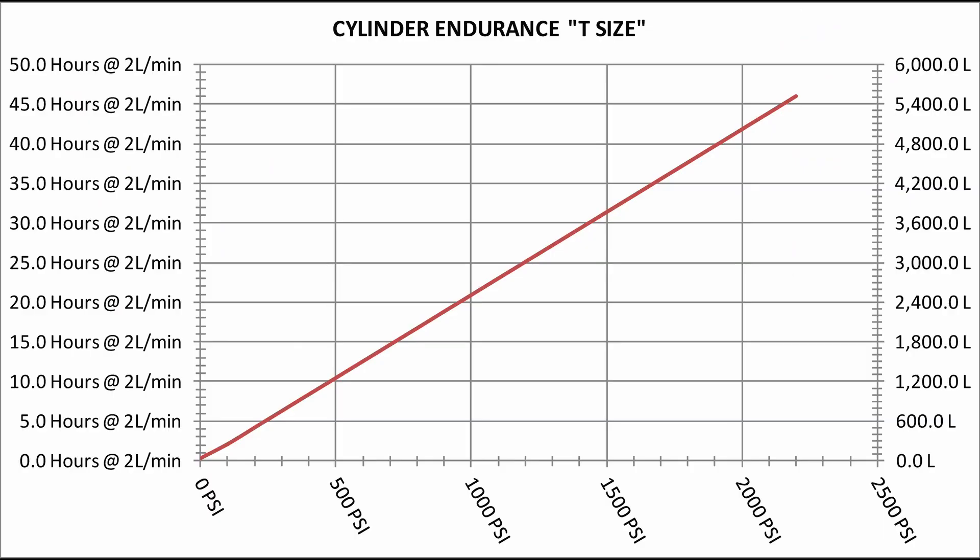Another thing to think about is how much oxygen you have on hand and how long it will last. My welding cylinder is a T size, and as far as I can figure, it will hold about 5,000 liters when filled to 2,000 PSI. This should yield about 40 hours of oxygen if the rate of flow is 2 liters per minute. 40 hours sounds like a lot, but if you use it 24 hours a day, it's just less than 2 days, making cost a consideration.